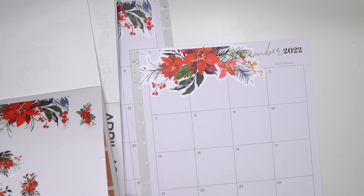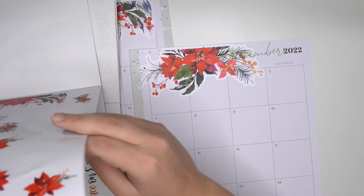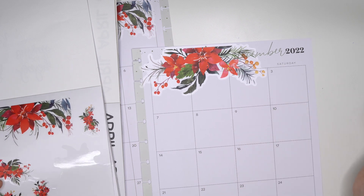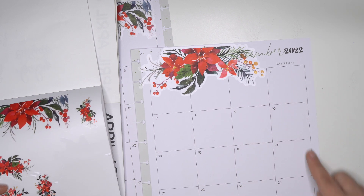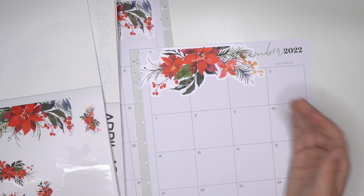I don't have a ton of smores side pieces. If this was a classic planner it would have like already probably been done with what I already had. But I also don't want to put too much over here because I don't want to cover up too much of the box.